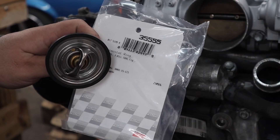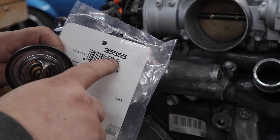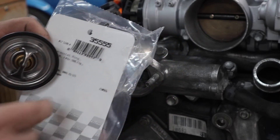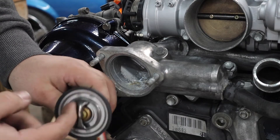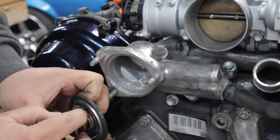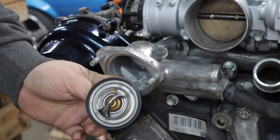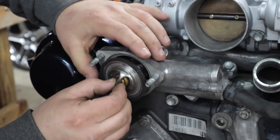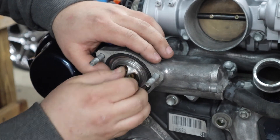We're going to get the thermostat installed. I have a new seal from Summit Racing - here is the part number for the thermostat seal. When you install a thermostat there's a little jiggler valve on it, usually only on one side. You want that valve to be at the topmost point.